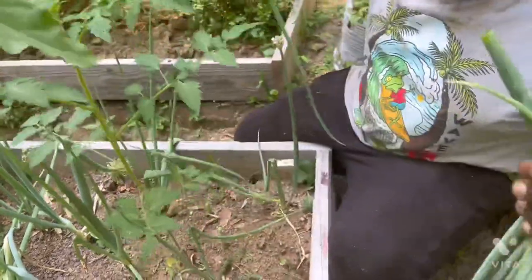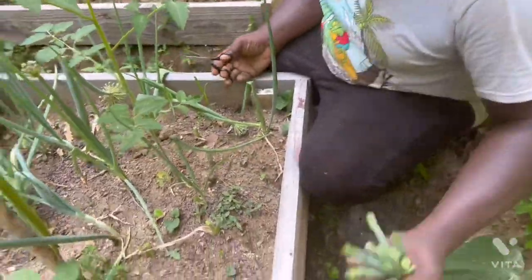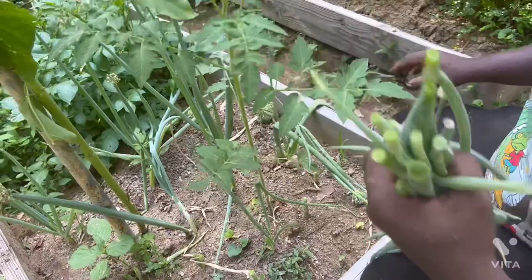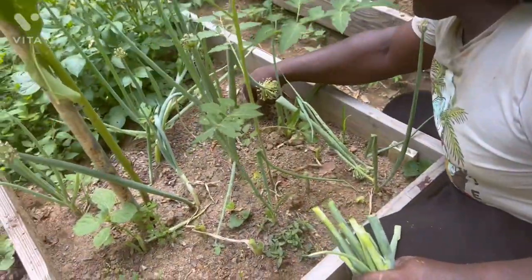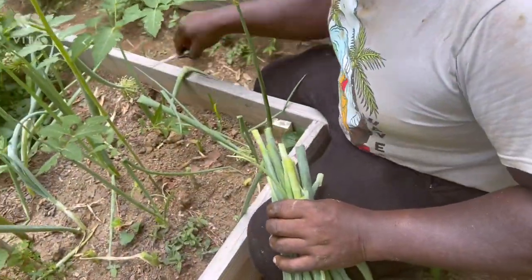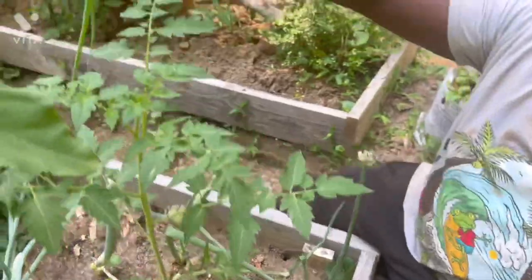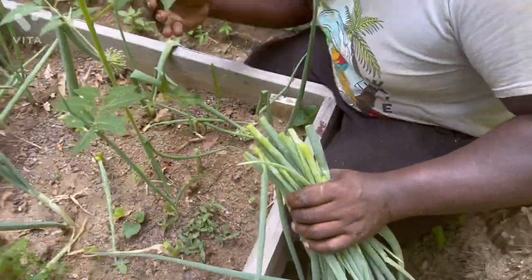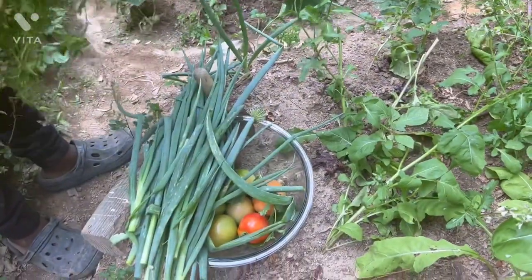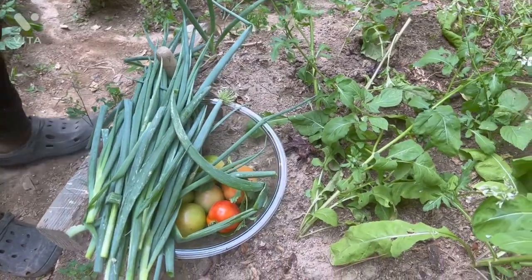This garden is like a supermarket where you can come and just get food every week. You could come every week like how you go to the supermarket. So this was an awesome harvest today. I'm very grateful, I'm truly grateful to put in the work and be able to have a decent harvest.